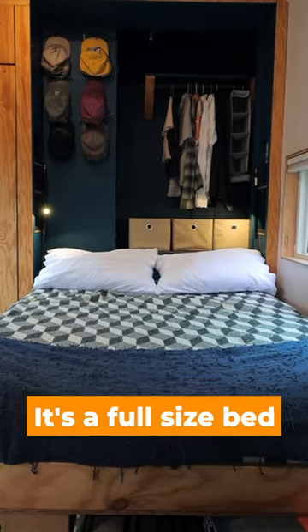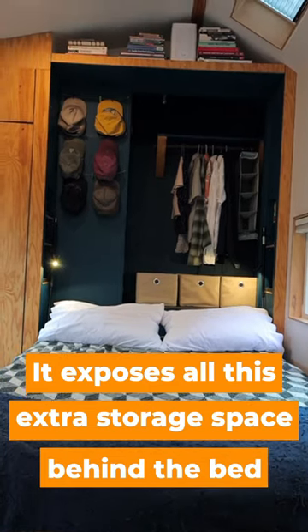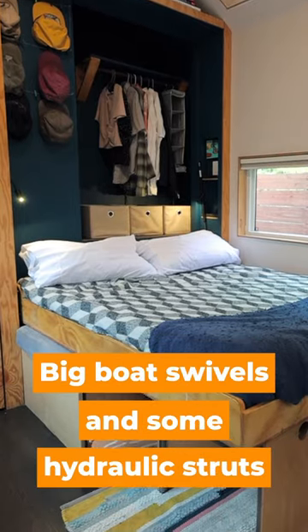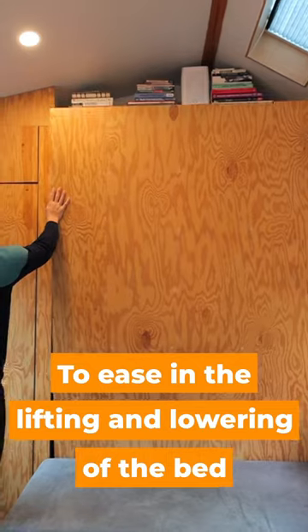It's a full-size bed, and it exposes all this extra storage space behind the bed whenever it's down. Kind of a DIY Murphy bed system with some big boat swivels and some hydraulic struts to ease the lifting and lowering of the bed.